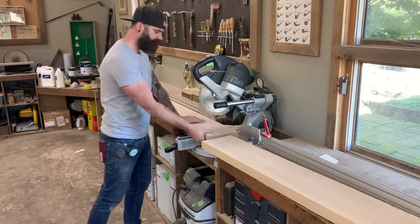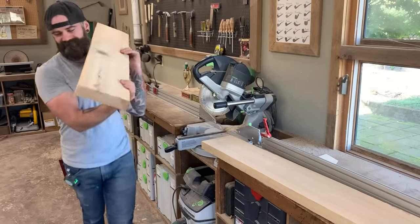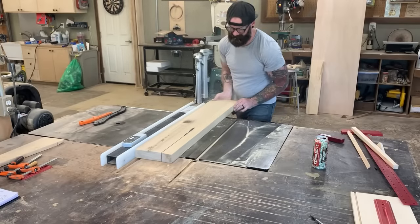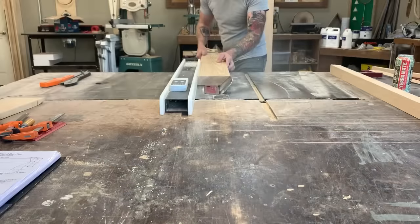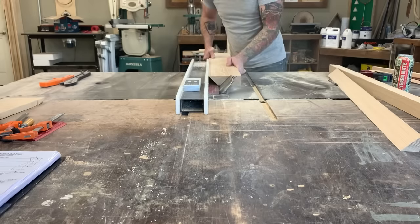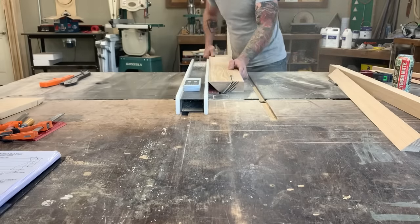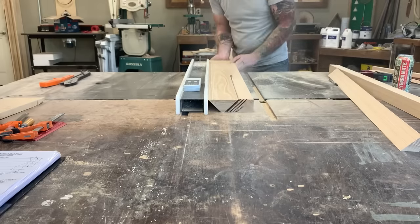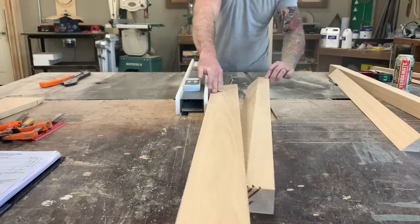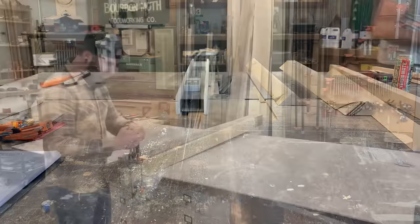After finishing my transom, I needed to make my bow stem — another nautical term for the front portion of the boat where the two sidewalls attach at the front. So you've got the transom in the back, bow stem at the front, and a boat in the middle — hopefully. The bow stem was made out of a solid piece of 8-quarter ash, cut on the table saw to have a 45-degree bevel on either side, with a little quarter-inch strip in the middle that will make up the very front of the ship, or boat, or dinghy, whatever you want to call this thing.